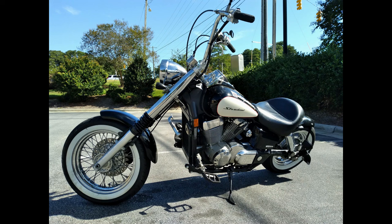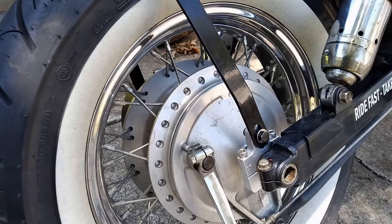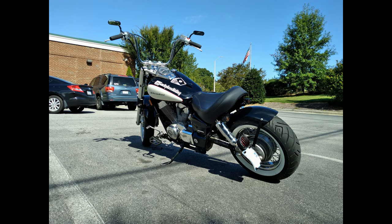If you guys have been watching the channel lately, you know I've started the process of bobbing out my 2008 Honda Shadow Aero 750. We already cut the frame, and we already got the rear fender installed. And honestly, I think it's looking pretty good. But since we don't have that factory fender anymore, now we've got to do something about our lights.